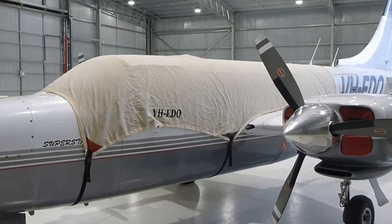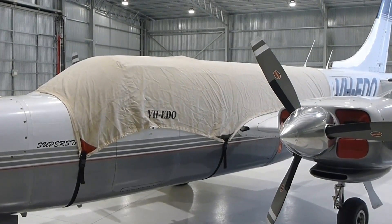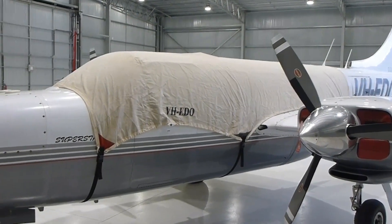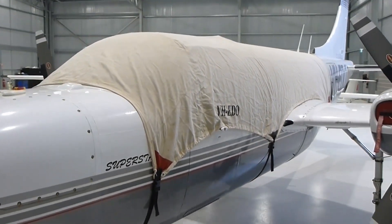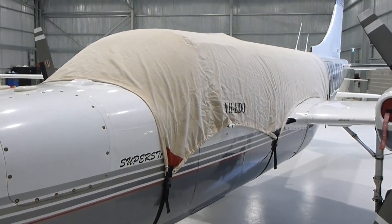This short video is to show you the top cover that we put on Ekodorojska when we go to a remote field. It's by Bruce's Canvas in the United States — very good.